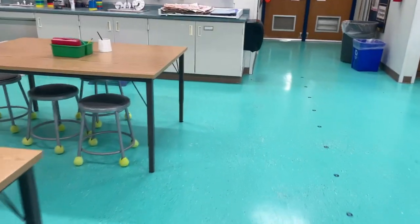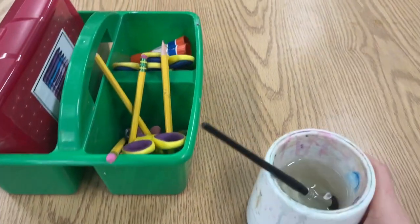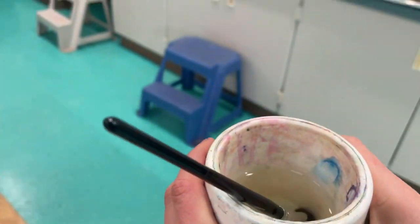It's your responsibility to carry your water cup with two hands back to the sink.